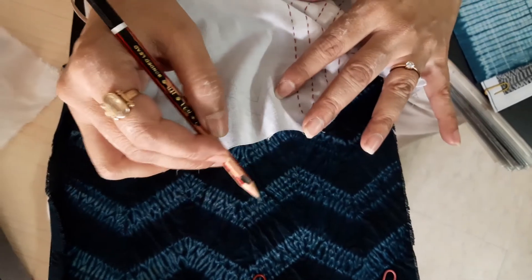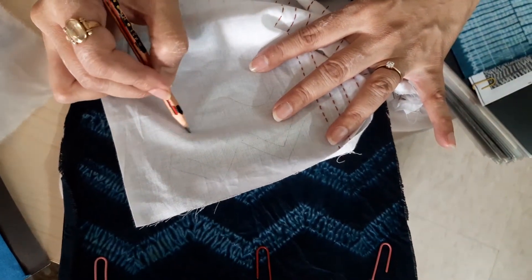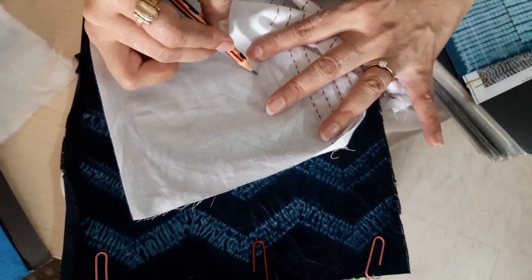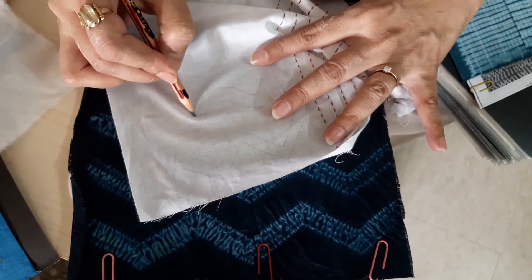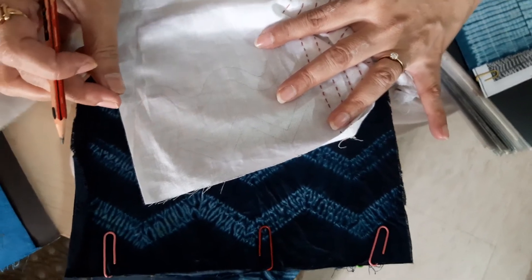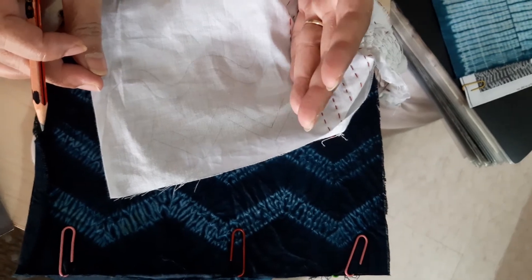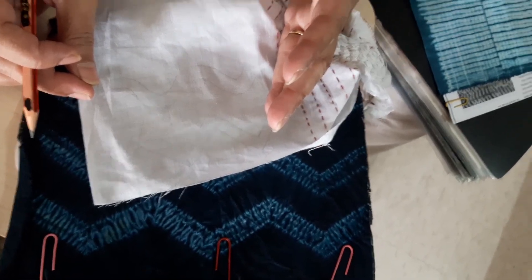And you will get this pattern. You can do a wave design also — one centimeter spacing, put the stitches on it, pull the thread, and you can prepare many samples with different kinds of patterns. Thank you.